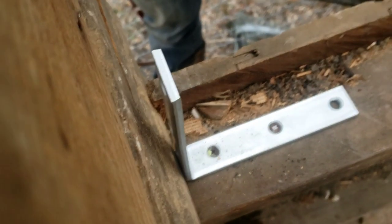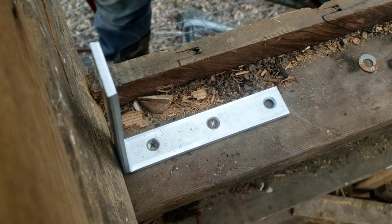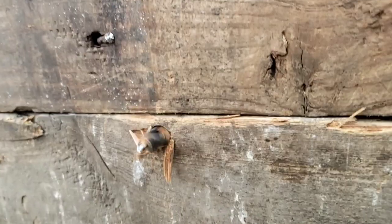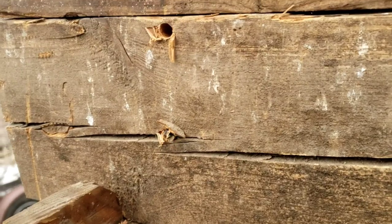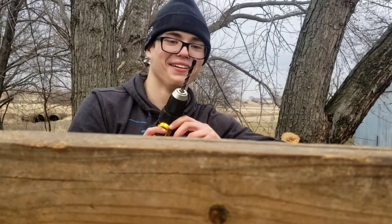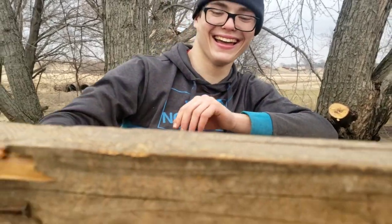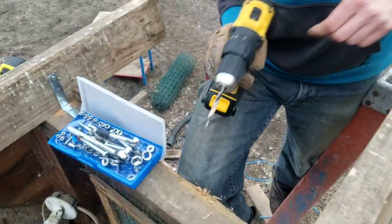We've got this middle beam all bolted together and we're putting this L-bracket in. Have you ever seen a drill bit snap off inside the screw? Give a round of applause for Craftsman, everyone. That side's all done with the brackets — now we're starting on the other one.